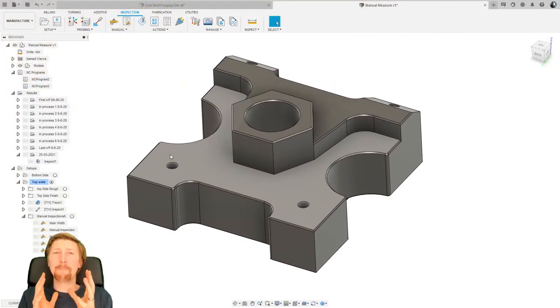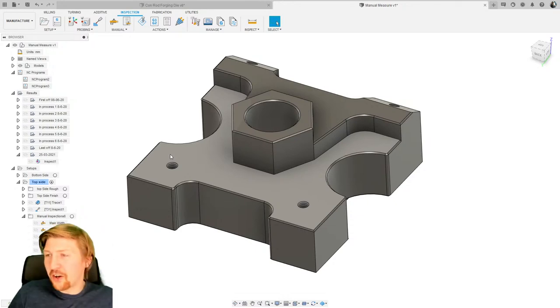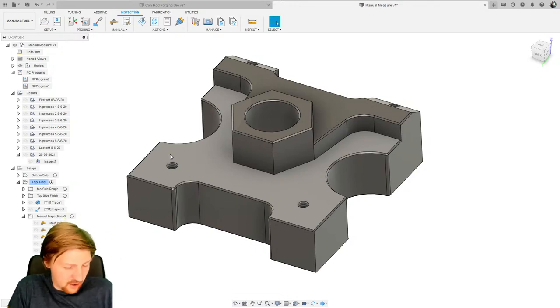What we're going to be talking about today is manual inspection inside of Fusion. A lot of the stuff I normally work on in videos is to do with using probe tools on a machine tool, but what we're going to look at here is using different equipment. We've got a manual caliper here — it's not called a vernier, it's called a caliper. Can anyone tell me what 'vernier' actually means? We've also got a heavy height gauge we'll be using later, and a manual bore mic.